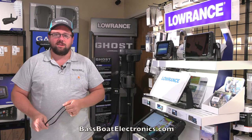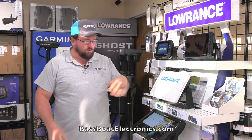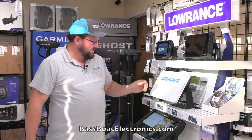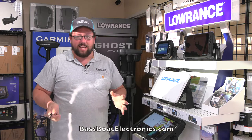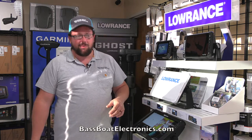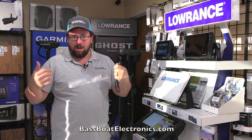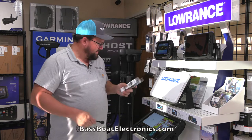Good morning, welcome back to Bass Boat Electronics Tech Tip Thursday. Today we're going to talk about graph straps, specifically for Lowrance units. As most of you know, the covers are kind of loose — you can't really see it in a video, but they are not tight at all. So many customers come through here looking to buy covers for their 12, 16, 7s, whatever they have. They lose them — they blow off going down the road, or if you run a cover on the lake without a strap, they'll just pop off.